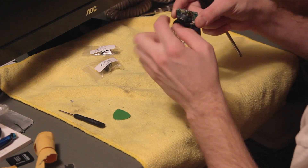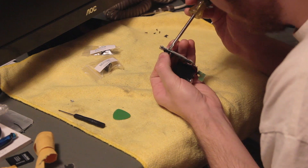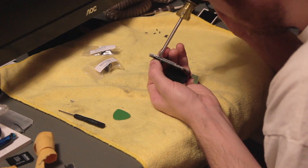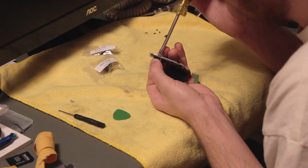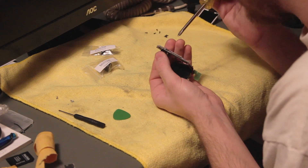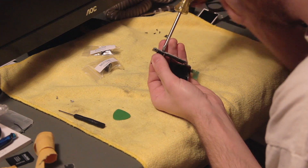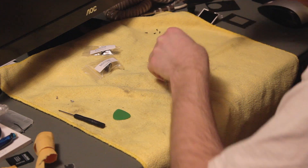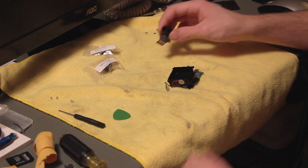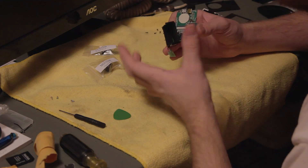There are two screws holding the image sensor to the board and they have a bigger socket, so use a nice big screwdriver for these. Using the right size screwdriver is very important. And there you have it — the SJ4000 pared down to its bare essentials.